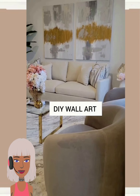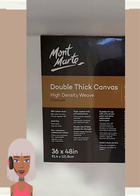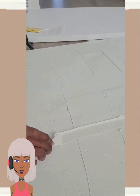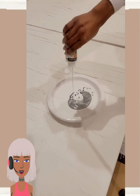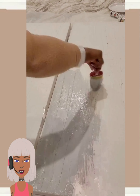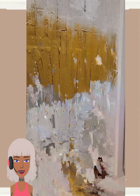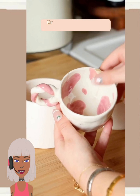Nice little weekend project. Then we have this amazing DIY artwork piece — this is absolutely incredible. Make your own artwork; do yourself a favor and make your own. You will save so much money. And of course I love the color scheme with this, very pretty. Her whole vibe — this is definitely my aesthetic.